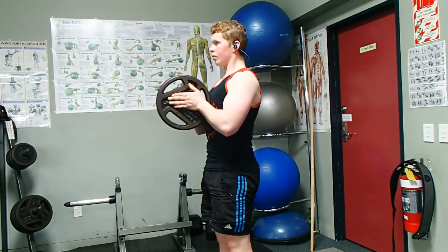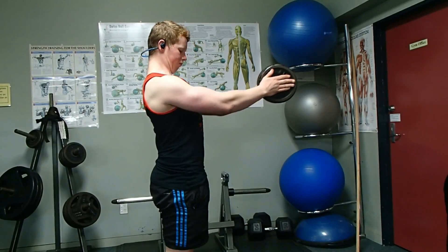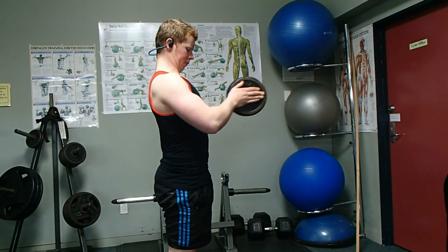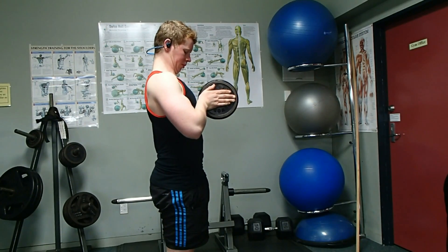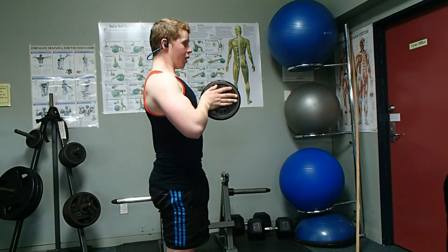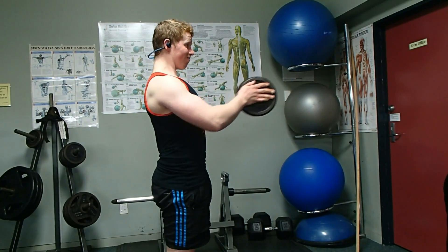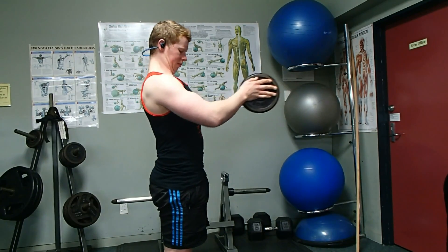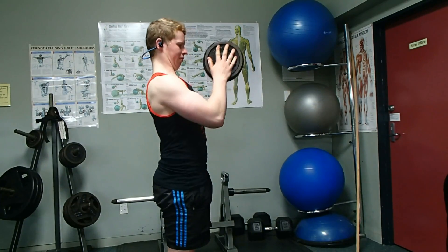If you want a variation, or maybe you can't do enough weight with a bigger plate, you can use two smaller plates instead. The beauty of using two plates is that you have to squeeze even harder to make sure the plates stay together and don't drop. Grab two smaller plates, press them together, same motion — pushing out, bringing it back, always squeezing your hands together as hard as you can, trying to break those plates and squeezing your chest as hard as you can.